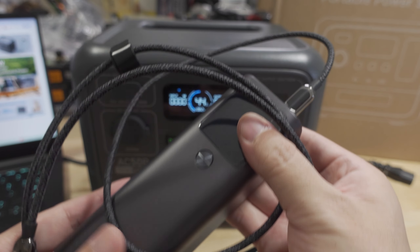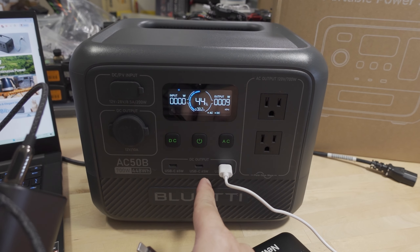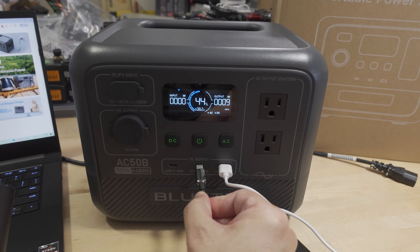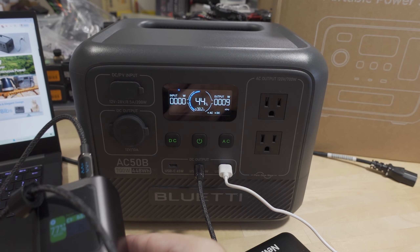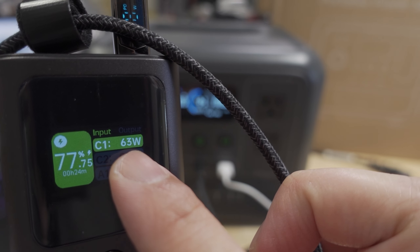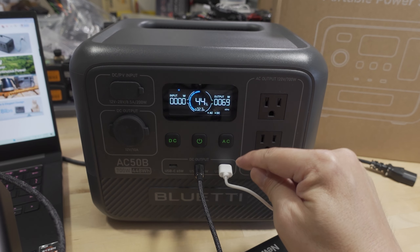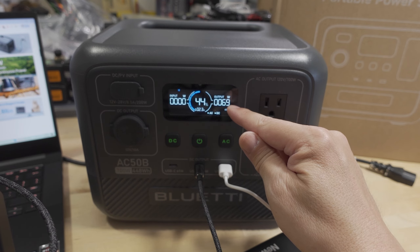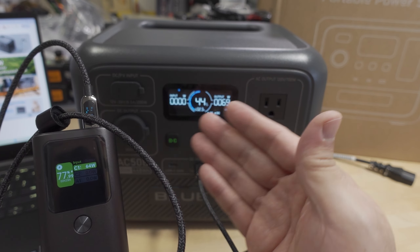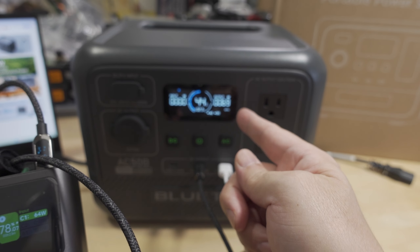I've got another large power bank that charges via USB-C up to 100 watts, but this port maxes out at 65 watts. Plugging that in — this power bank shows 63 watts coming in, and the power station shows 69 watts output total. So that's about 9 watts on USB-A plus 60 watts on USB-C. There's a slight discrepancy between device readings, but we're charging at 69 watts total.